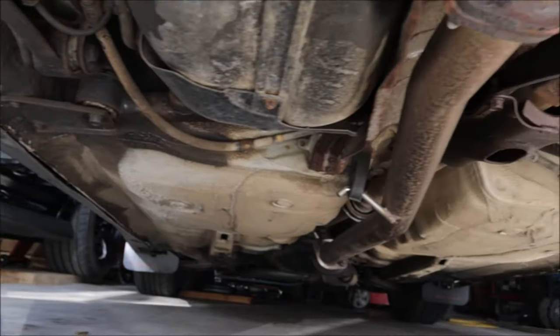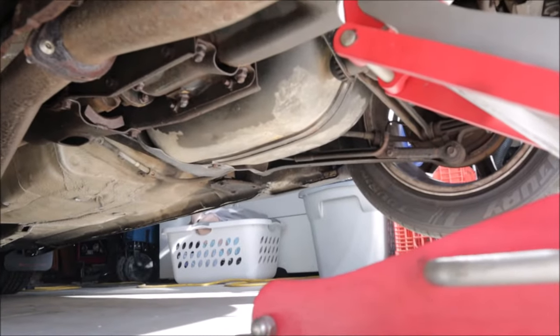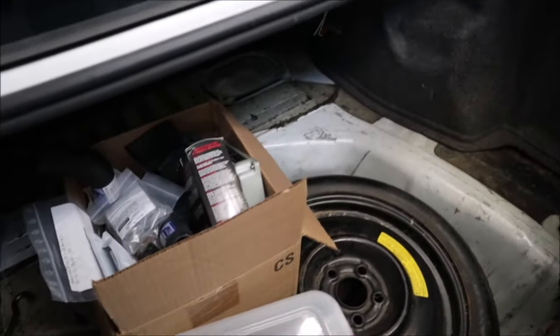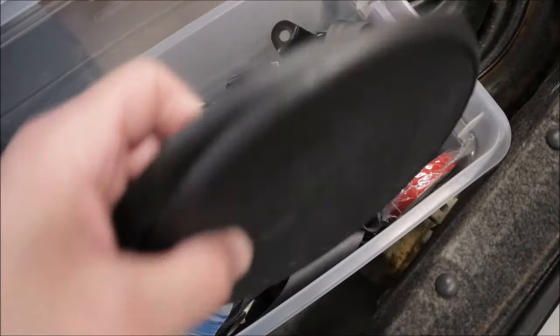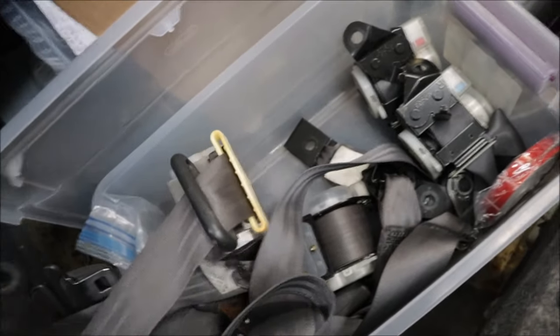The car doesn't look too bad. The front pinch welds are probably a little smushed because everybody with these cars has smushed pinch welds from years of repetitive jacking. In the trunk — missing the carpet on the back, the sides are there. It came with some random stuff: speaker grills, and all the stock seat belts. I'm super happy to see those — don't have to track those down.